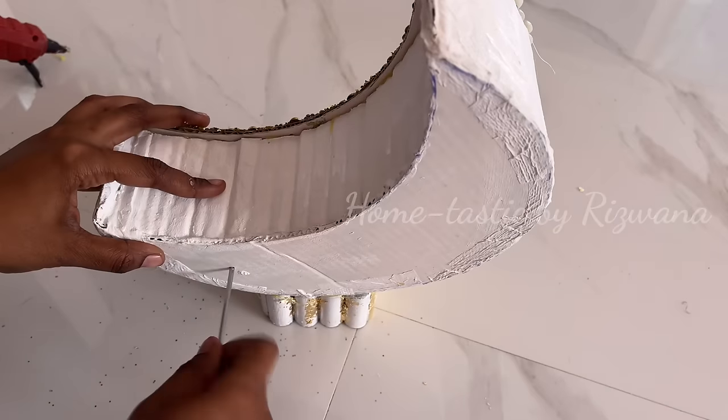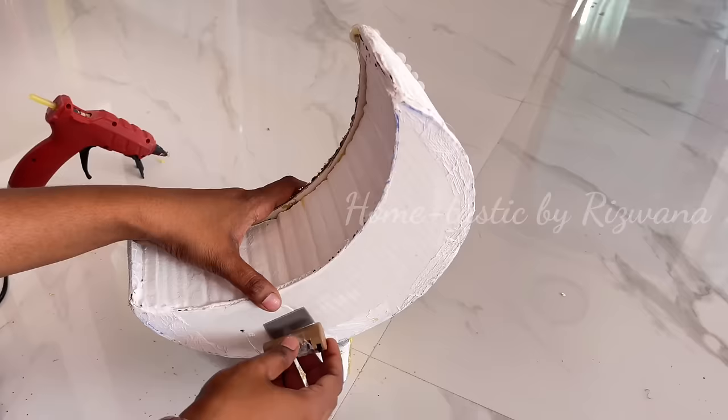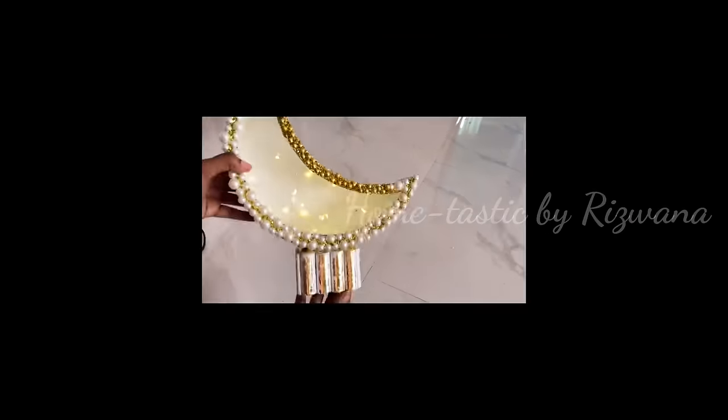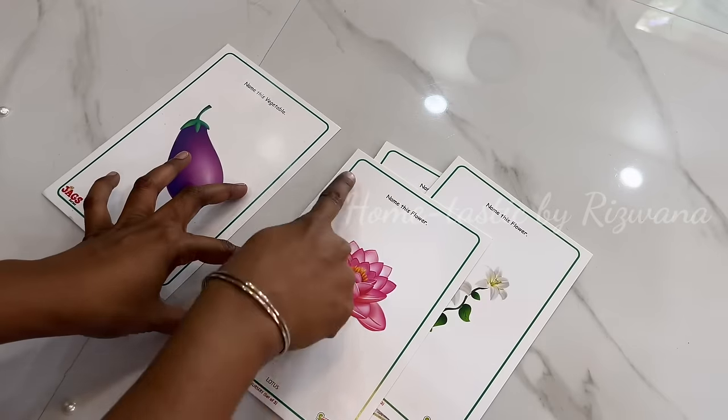Attach the moon onto the base, which I've covered with gold foil paper for an attractive look. On the back make a small hole and insert string lights through it. Let's turn on the lamp — it's going to look even more beautiful when we style it.